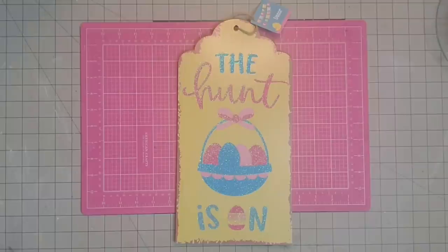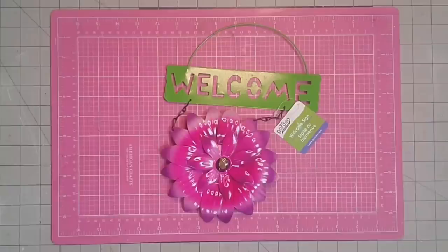Hey y'all, it's Kay. For this project, I'm going to be using this tag sign that I got at the Dollar Tree. This is going to be a MacKenzie Childs inspired project — not one of the particular pieces that she's done, but just that look.